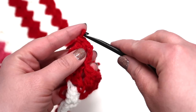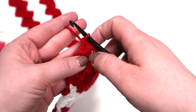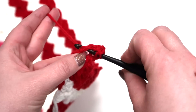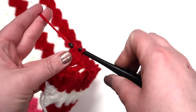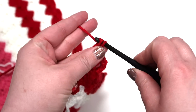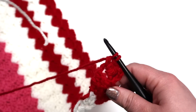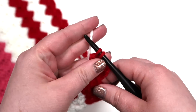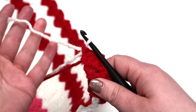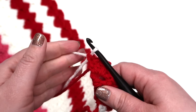You've got your turning chain and then two double crochets, so we need one more to finish the block. Now if you weren't changing colors here, you would yarn over and pull through with the red, but since we are changing colors at the end of this row, we're going to grab our new color and simply yarn over with the new color. When you're done, make sure this is taut but not too tight. Some people like to tie their ends right there and weave them in later.